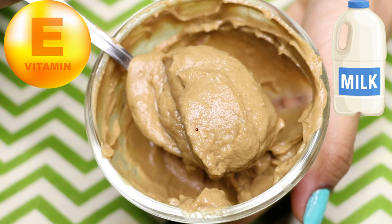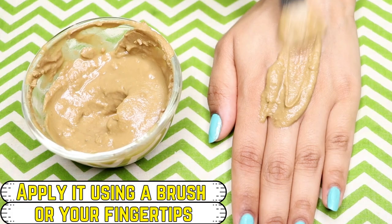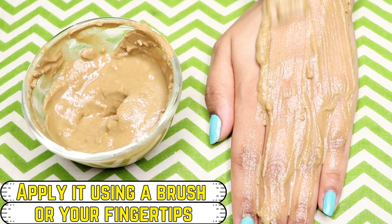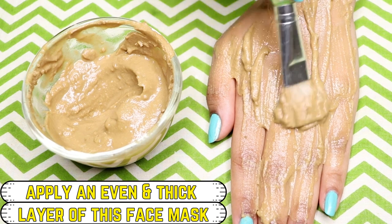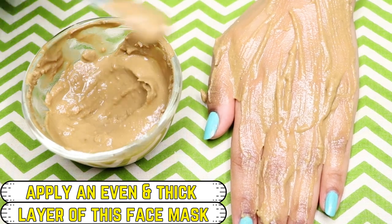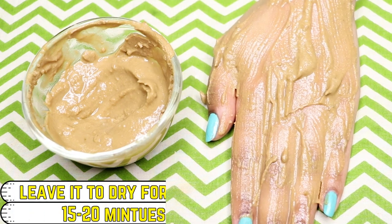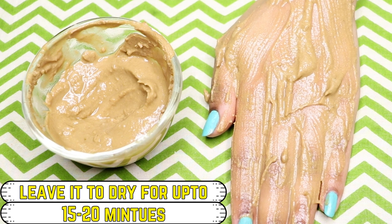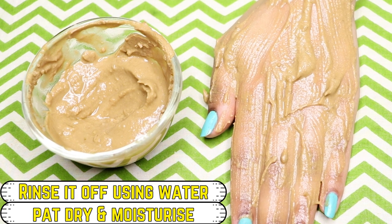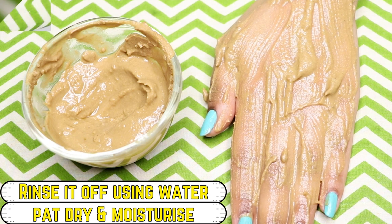To use this face pack for best results, apply it with a brush or your fingertips, covering your face and neck with an even, thick layer. Leave it for about 15 to 20 minutes until it dries completely, then rinse off with normal water, pat dry, and moisturize your skin.